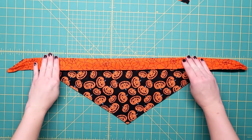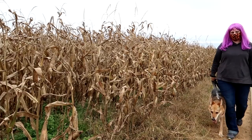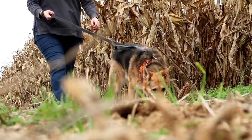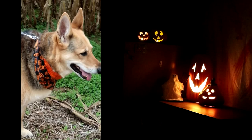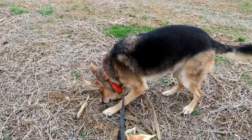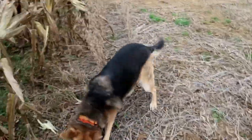I like to roll the top down before I tie it on her — that way you can see both patterns at once. We'll see you next time.